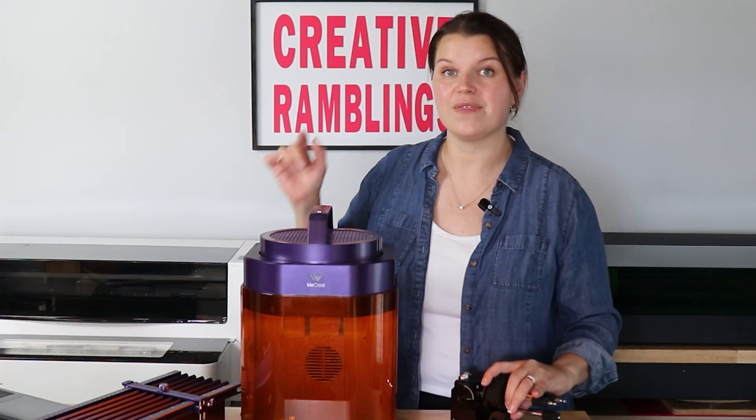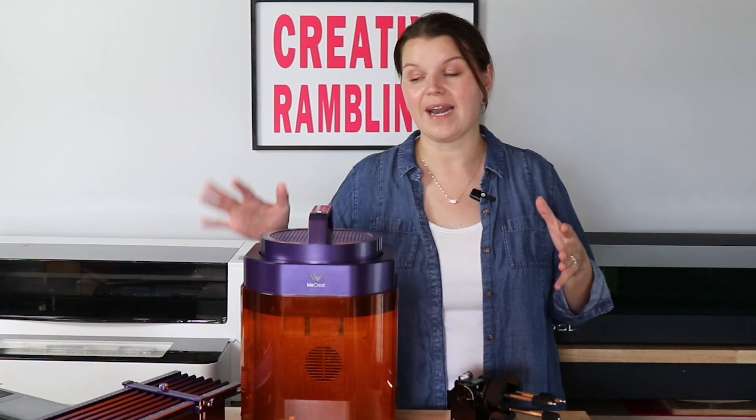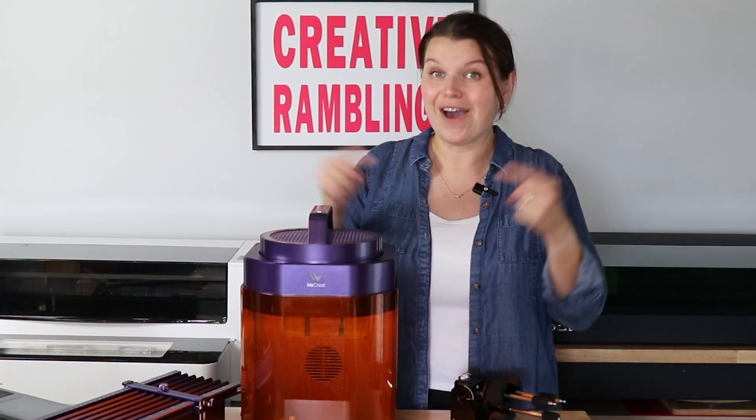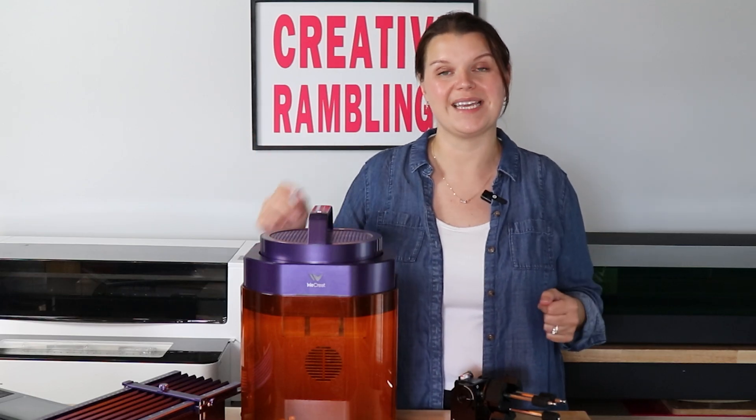This is the WeCreate Lumos. It has a ton of cool features by itself, but it also has some neat accessories, including this slide extension and a rotary. In this video, we are going to look at how the slide extension works, how the rotary works, and how you can use them together to do some really cool stuff. Let's get into it.